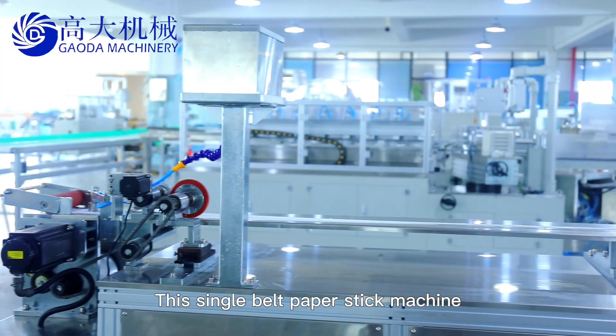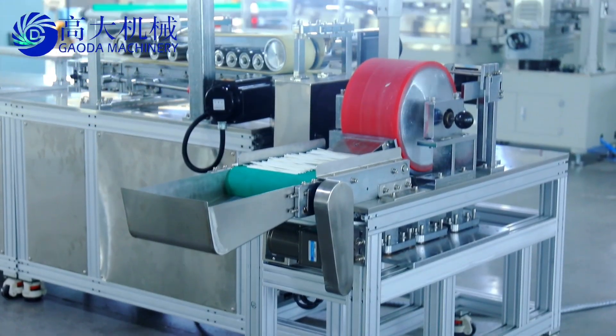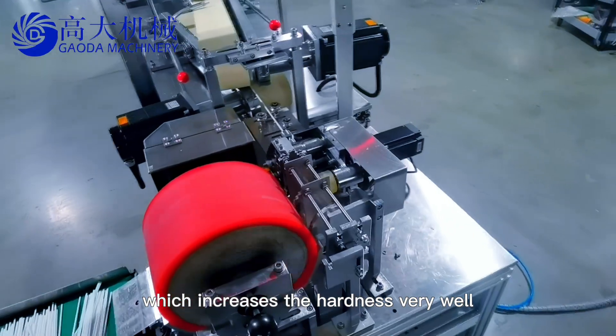This single belt paper stick machine adopts the oblique winding method, which increases the hardness very well.